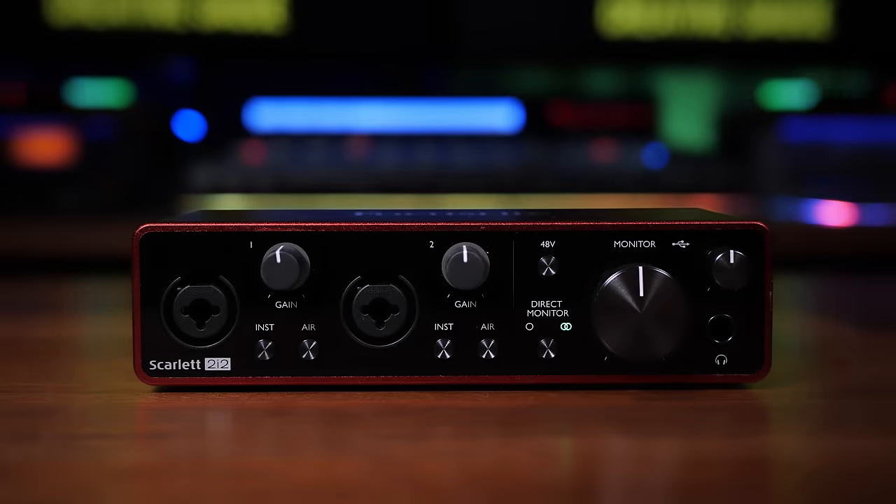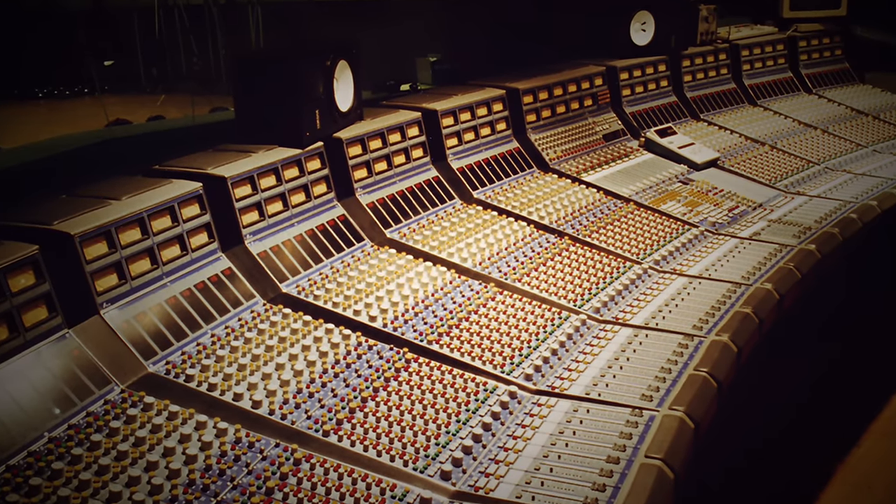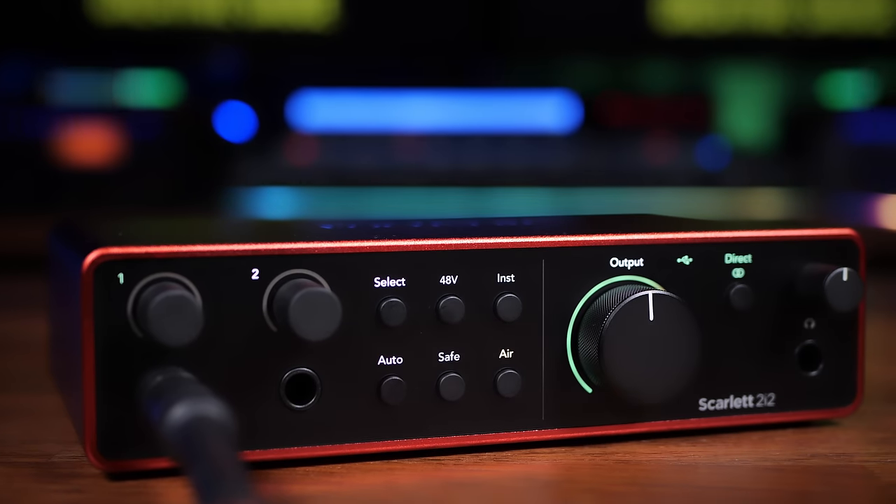With Gen 3 came the introduction of the Air feature on this range of devices — essentially an attempt to emulate the sonic characteristics of Focusrite's studio consoles. The main thing most people notice is a lot more top end or high frequencies, which helps things cut through in a mix and adds presence. With Gen 4 they've added an extra stage: the presence stage, and then a presence-plus-harmonic stage that emulates the console's characteristics when driven harder. In Focusrite's examples I could hear a pretty clear difference, which I enjoyed — definitely worth exploring, especially for instrumentalists or vocalists.